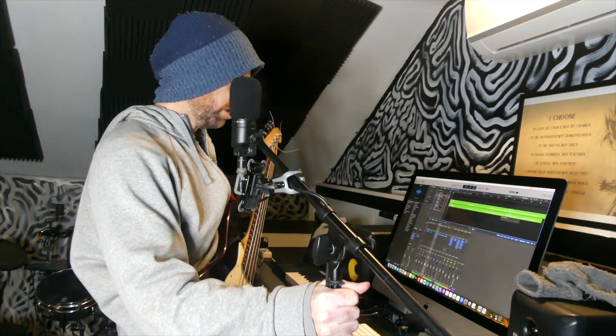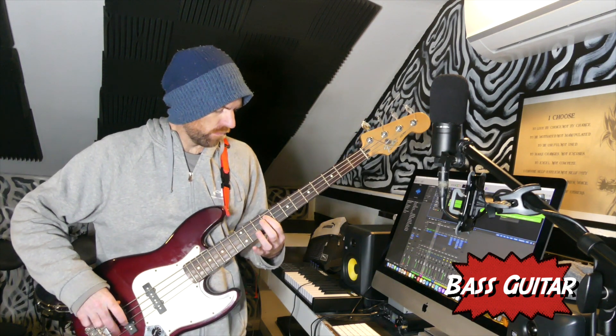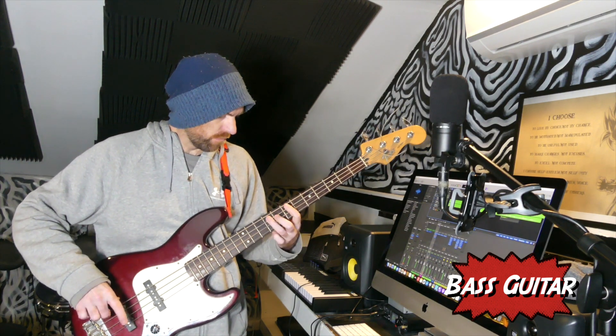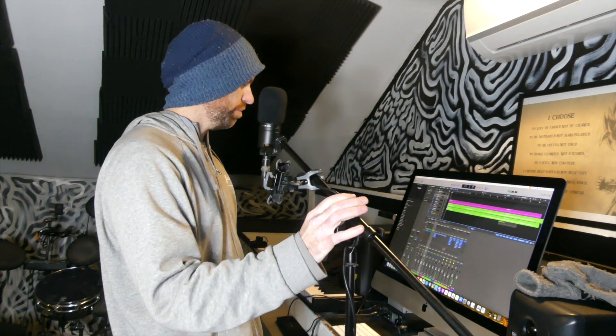Guitar solo is done. I'm going to do a bass part, which is just improv also. I'm going to use this MIDI keyboard and just put a very, very simple lead part on.